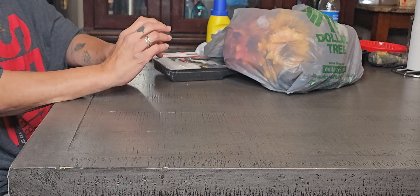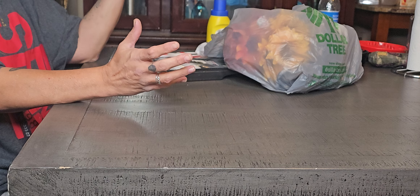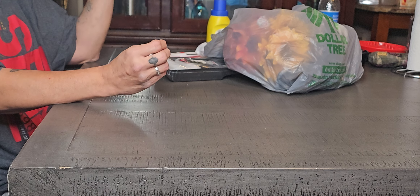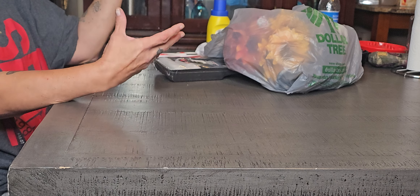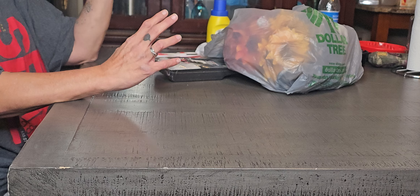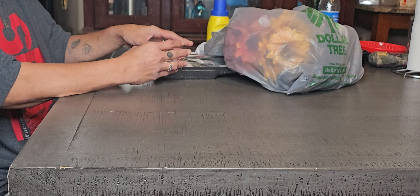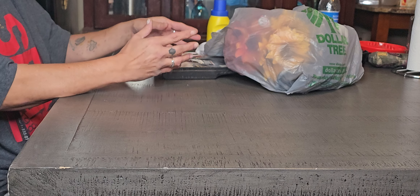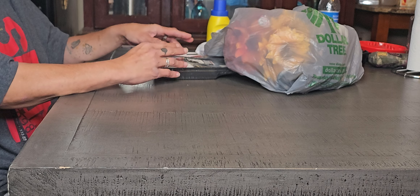Hi, welcome to DIY Donna, and of course I'm Donna. Today we are going to do a Dollar Tree Haul. Most of it is Halloween. It is mixed into the bag, so I don't know what is in there. Some of it is not Halloween. So for those of you that don't like Halloween, I apologize, but there are some things in here that are not.